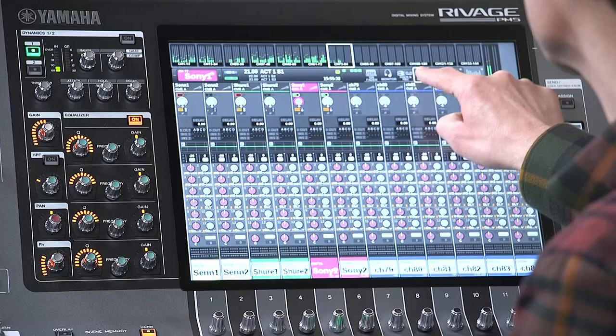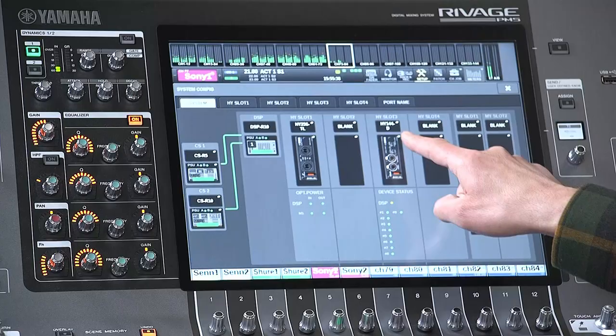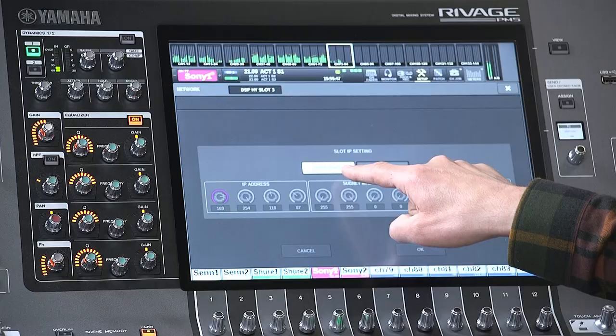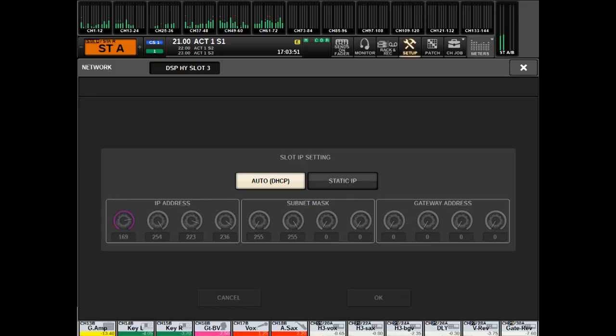Start with the console. Open the Setup screen, then System Config. Select the HY slot you're using for Dante, then open the Network window. The default and easiest setting is Auto DHCP. Using this means you don't have to set any IP addresses manually — they will be assigned automatically.